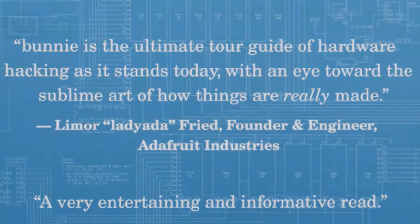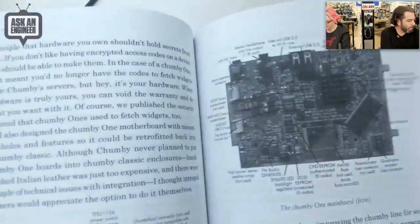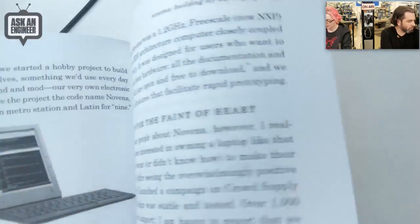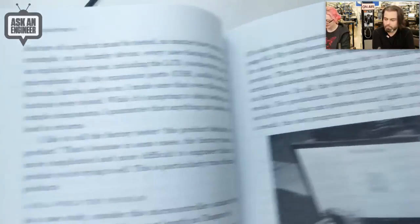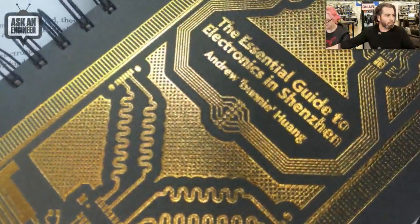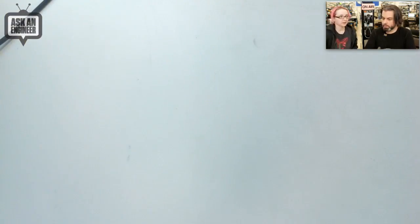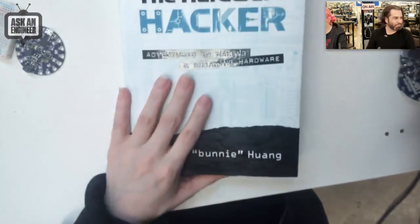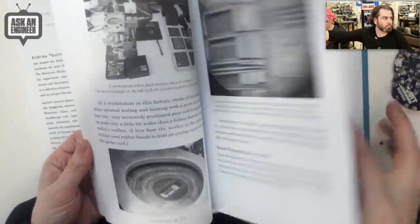Let's go to the overhead. So this is the uncorrected proof — it's a little easier to page through. He talks about things like Chumby and how it was designed. It goes from circuit board layouts to how to build your own laptop, injection molding, e-waste, rights, and intellectual property models. Now we have the final corrected version, and it has a much nicer, clearer printing. The photos are much crisper — they just used a different printing process.